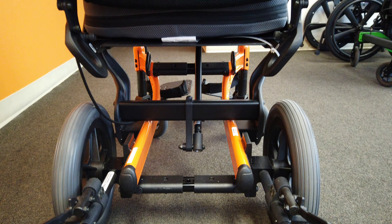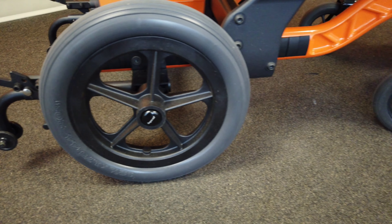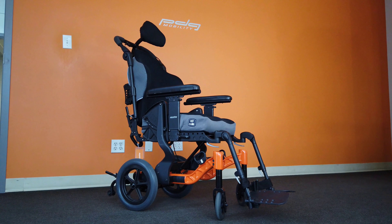The overall width difference is achieved by using a lower frame which is 4 inches narrower than typical. Due to the drastic difference in overall width, the Fuse T50N is only available with 12 inch rear wheels and in a limited amount of seat to floor heights.